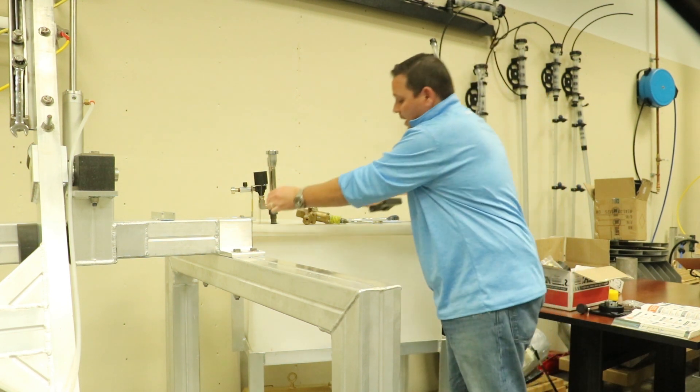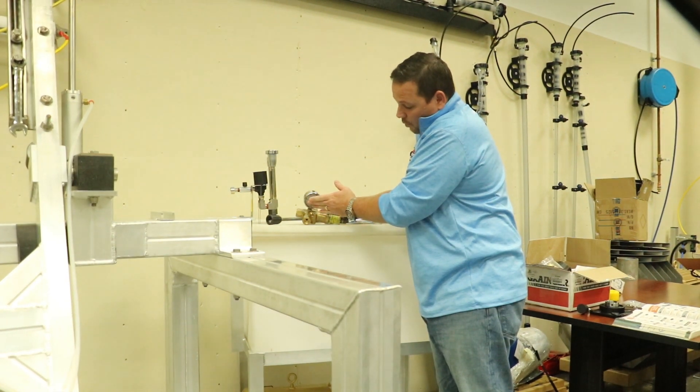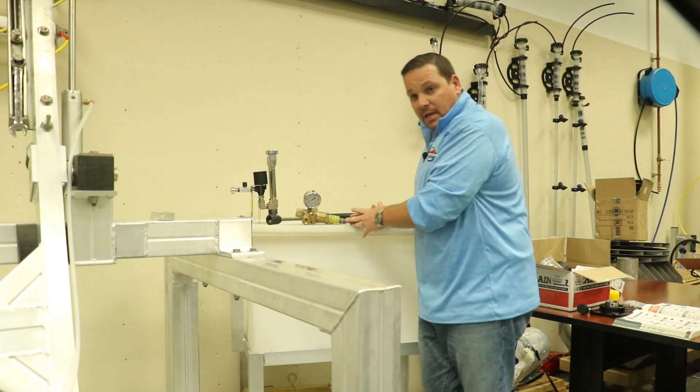Any time you put a new nozzle in, you always want to come here and back this all the way off to where you're getting a pressure reading of zero, or as close to zero as possible. Then put your new nozzle in and work it back up to your operating pressure. Thanks for watching.